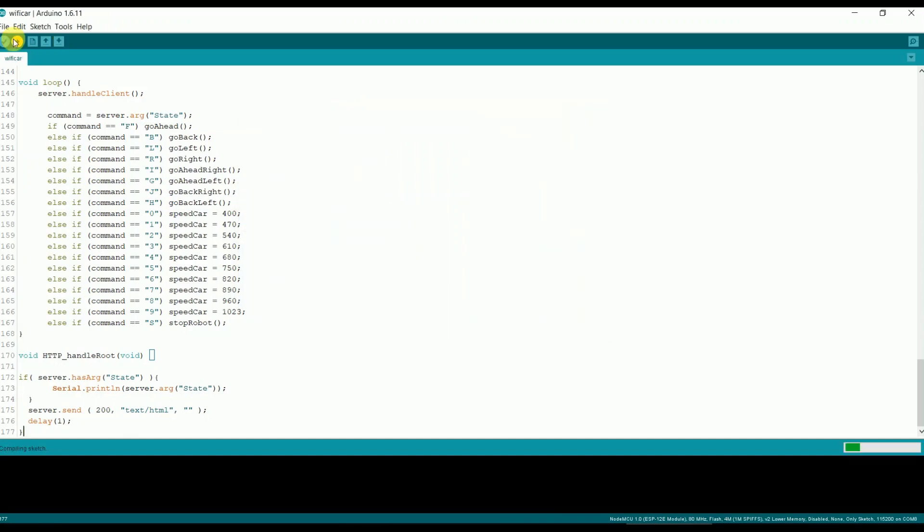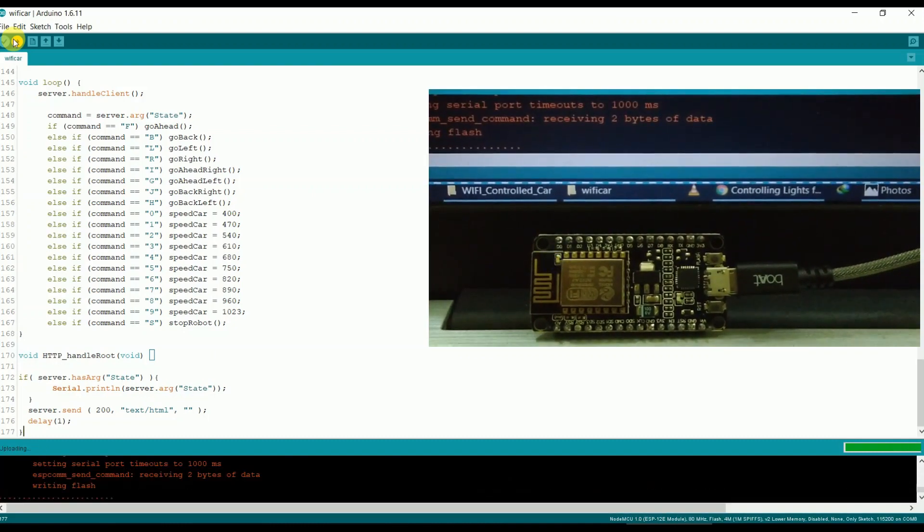It will take some time for compiling. After compiling, upload the code to your NodeMCU. It has started uploading, as you can see on the screen.